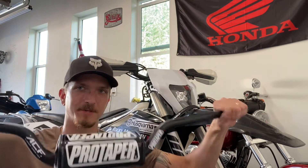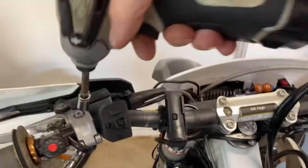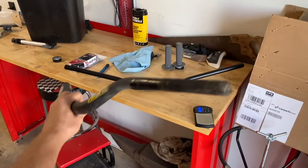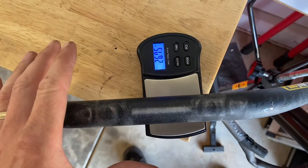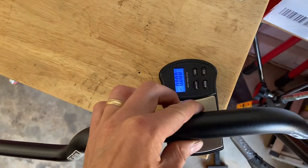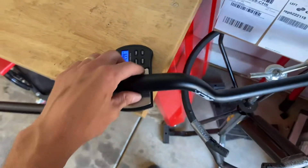I'm going to do some side-by-side comparison of these and see what a real difference they might feel. My old ProTaper contour bars weigh 26.7 ounces, and the carbon fiber inserted bars weigh 21.5 ounces — so it's a good five ounces lighter.